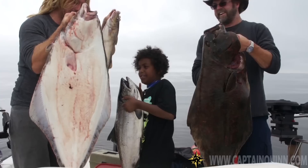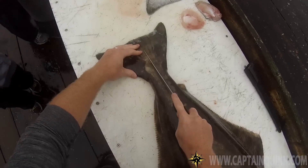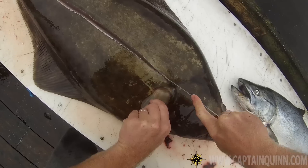Captain Quinn here, about to show you how to fillet a halibut. The most important part about fishing, if you're playing for keeps, is dealing with your catch once you've caught it.